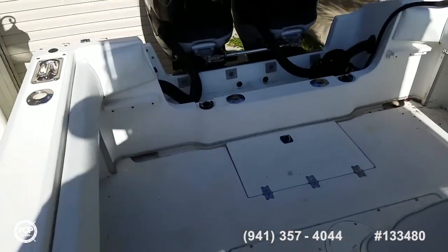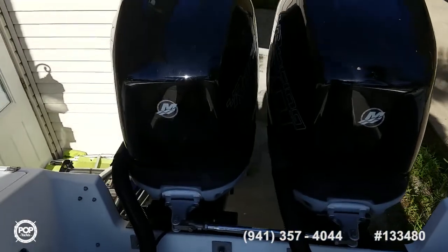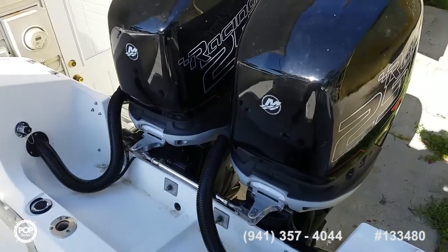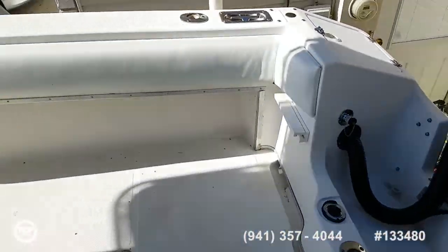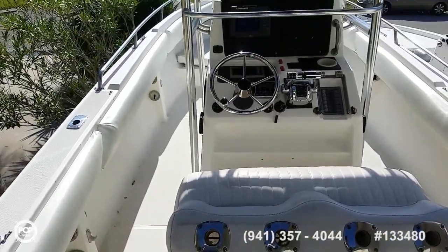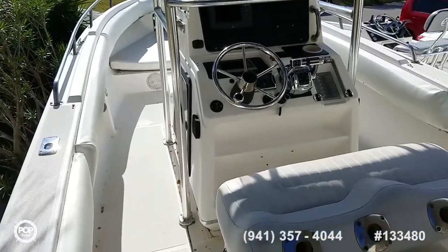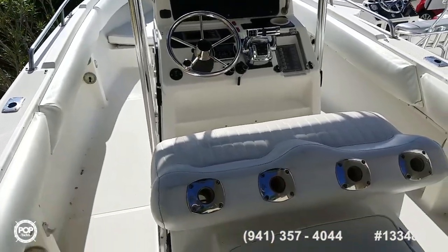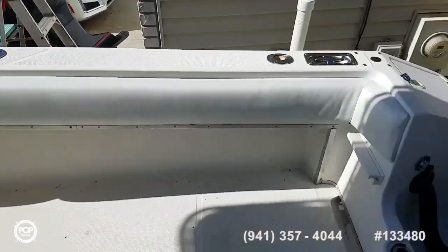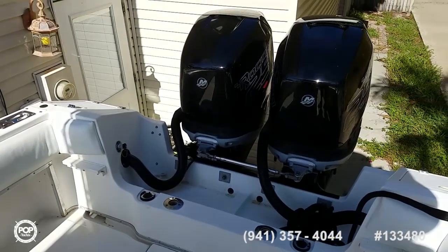Please take the opportunity to check out all the high-resolution photos we've got on PopYachts.com. My name is Andy — give me a call today. Happy to answer any questions about the Fountain 27. I'd love to meet you in person, show you around, and really get a feel for size and condition. I think you'll be impressed. Let's get you out on the open water and having fun. Talk to you soon.